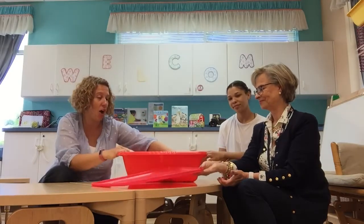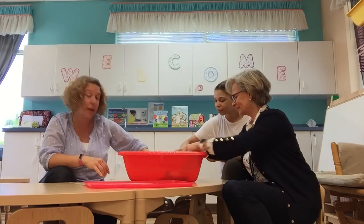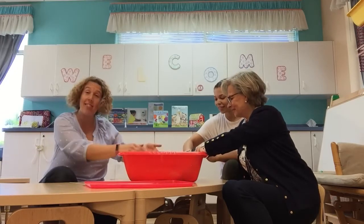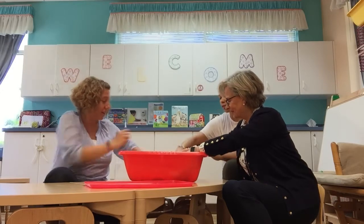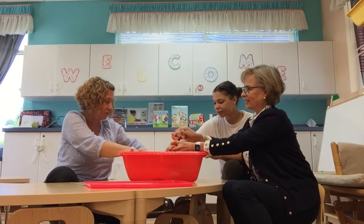So we're going to put all of the animals in our sensory bin and we're going to splash them around in the water to get all the soapy water on them, and then we're going to use our materials so that we can wash them. Everybody can choose one animal and let's see what you can do.